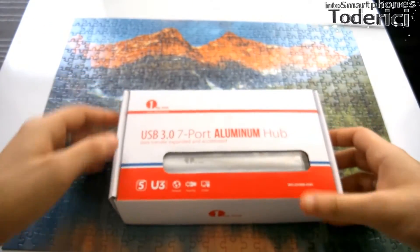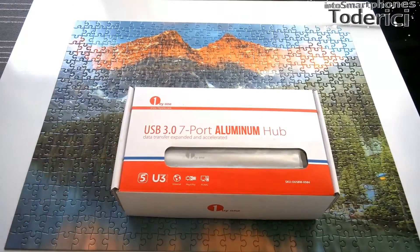This DC power adapter is very handy, because if you don't want to plug the hub into your PC or laptop to charge your devices or whatever you want to use, you can plug it into your wall charger and you can power all your devices.